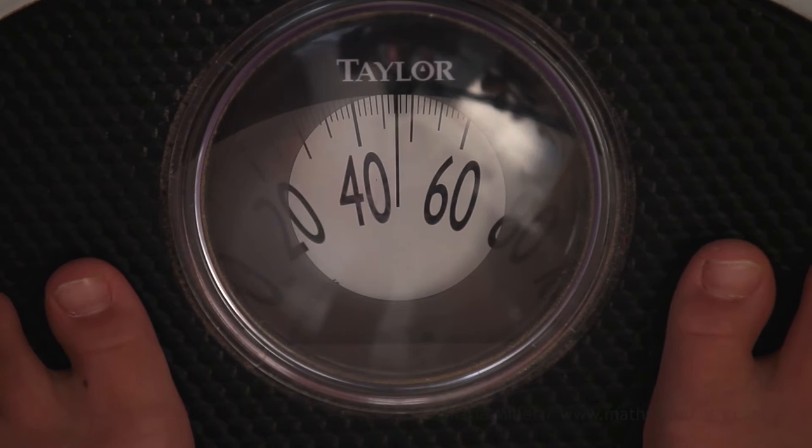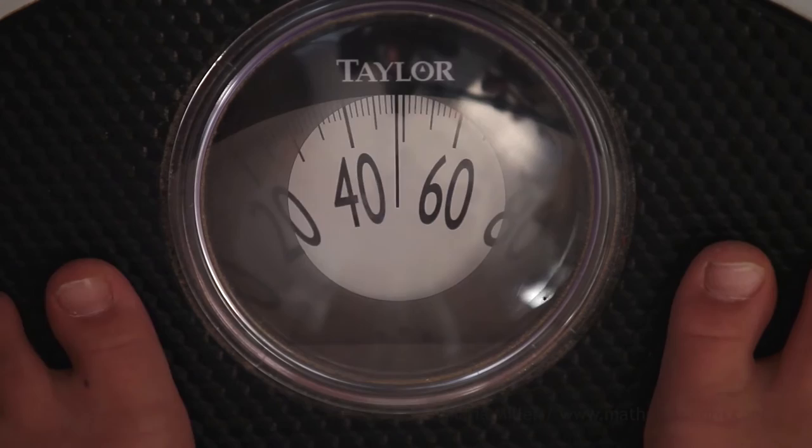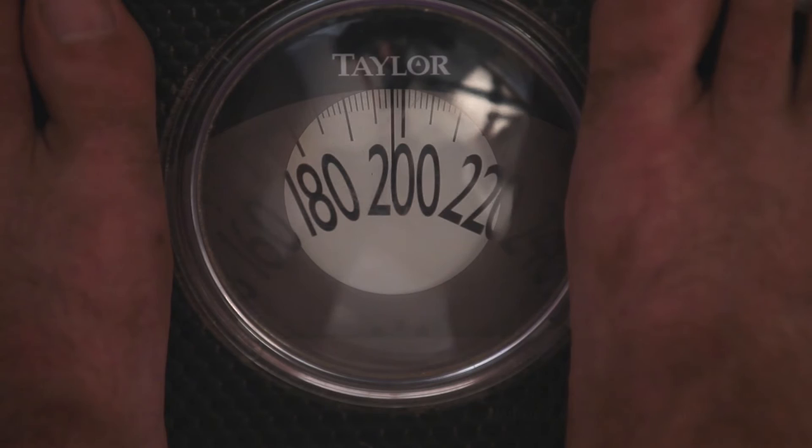And here is a seven-year-old girl. What do you think? I get 47 pounds.